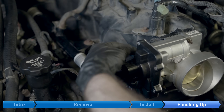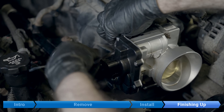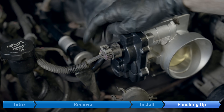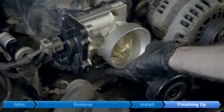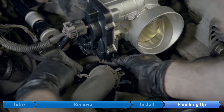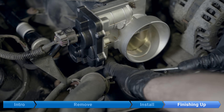Hook up this hose behind the throttle body, and plug in the throttle body connector. Push down the gray tab. Reconnect the throttle body coolant line. Since you might spill a little bit of coolant in this step, you should check your coolant level afterward and top it up as necessary.